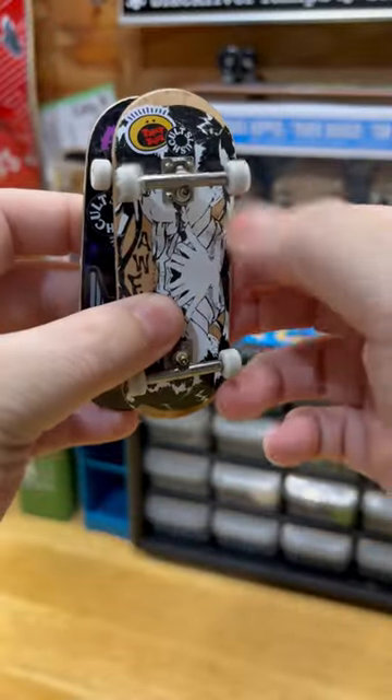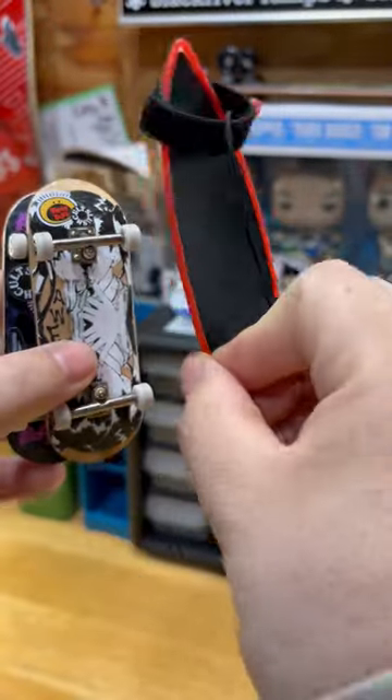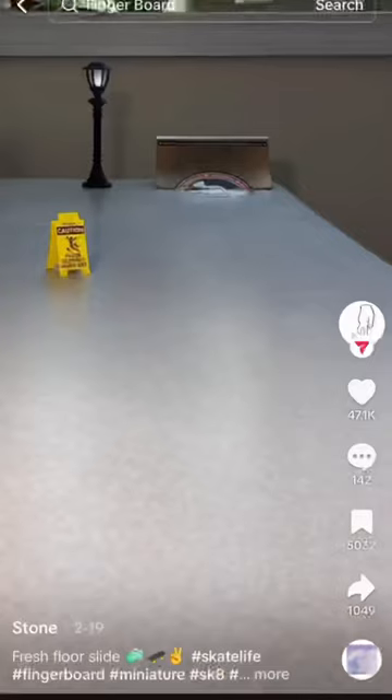Now this may or may not be the first time you've seen a miniature skateboard made for your fingers. But if this is your first time seeing a surfboard made for your fingers, don't feel bad because I've never seen it either.